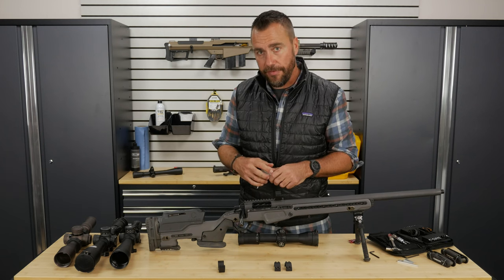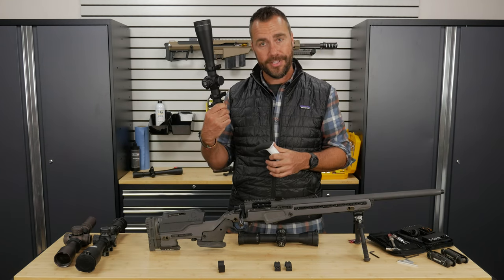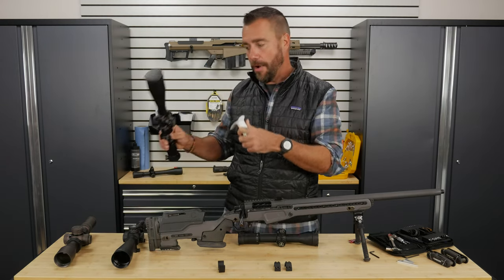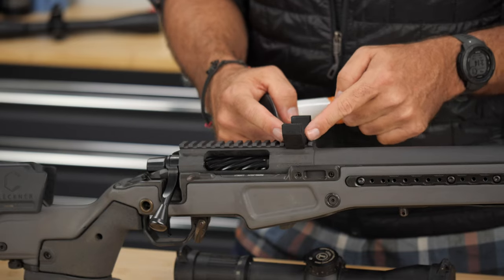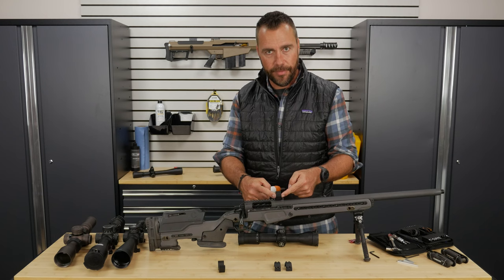The base can be Loctited to the rifle, but I do not Loctite the rings to the base. That's because it is very common to take a scope off like this and change it to another scope. I can take this one and put this scope on if I want, because these should be able to come on and off easily, which is also why I'm using 65 inch pounds. Now, this ring has some slack — it moves a little bit in the base. This is going to be common for almost every ring and base.